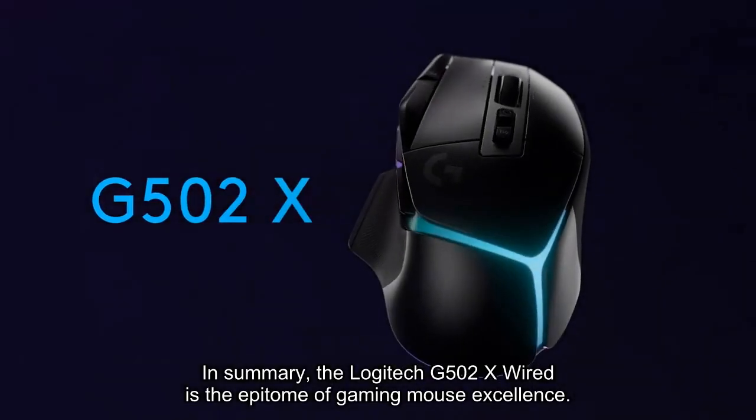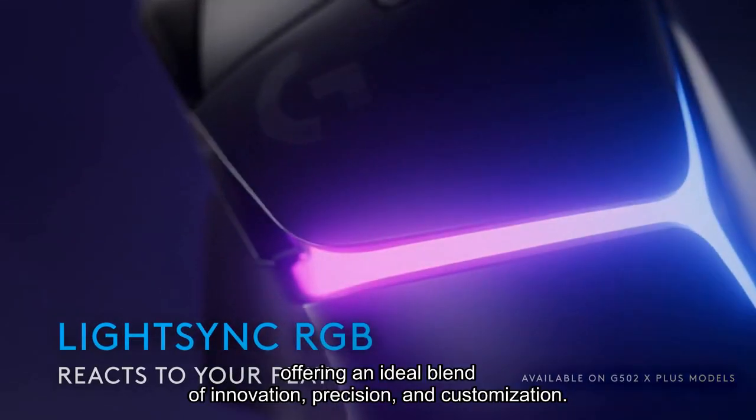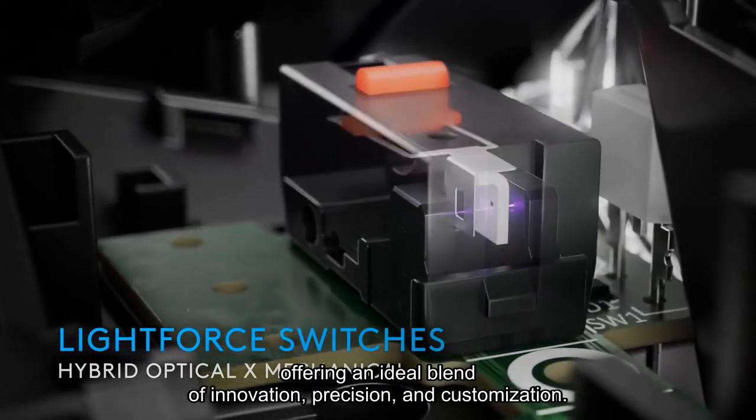In summary, the Logitech G502X wired is the epitome of gaming mouse excellence, offering an ideal blend of innovation, precision, and customization, making it the top choice for discerning gamers seeking the best in performance and design.